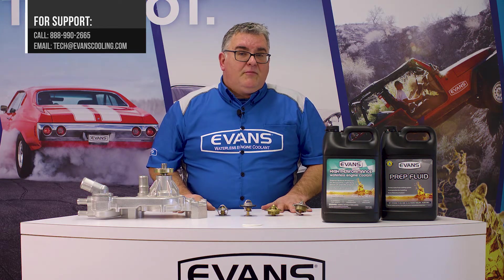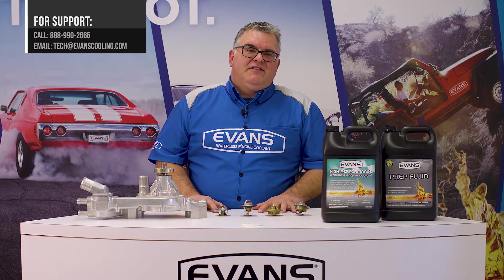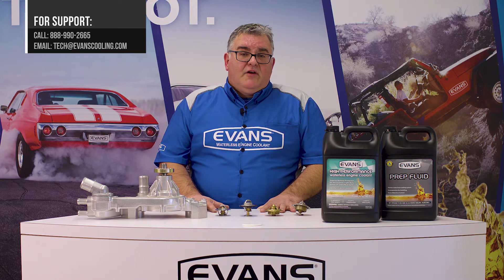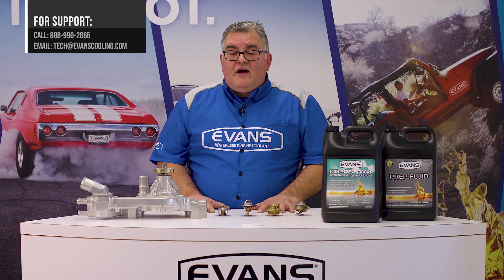If you have any other questions about how any of this relates to your application, or if you have any other tech questions, give our tech team a call at 888-990-2665, or drop us an email at tech.evanscooling.com. Thanks for watching.